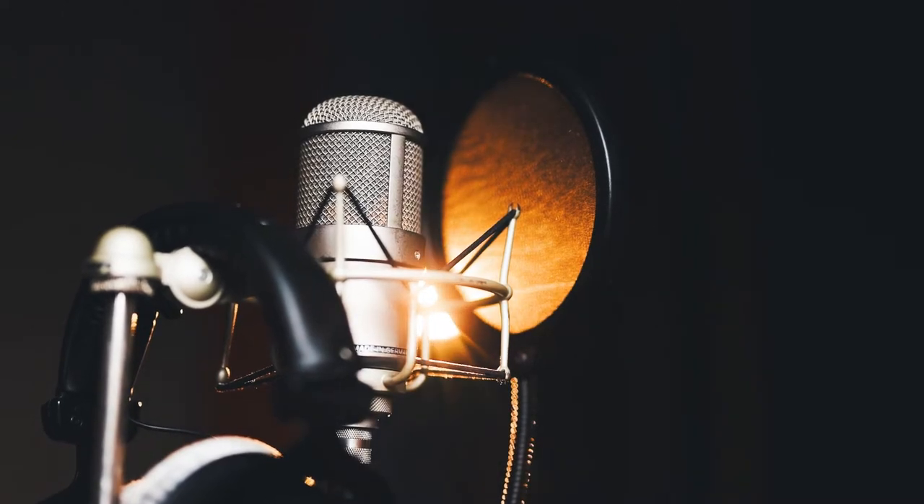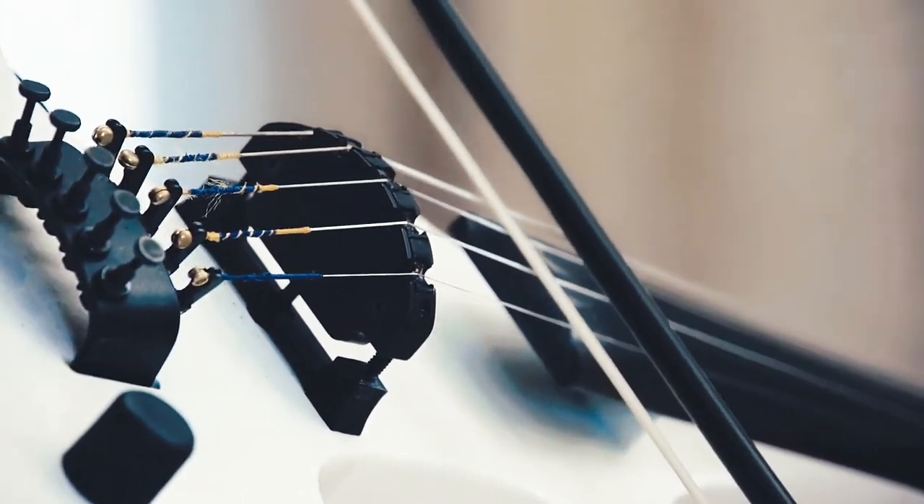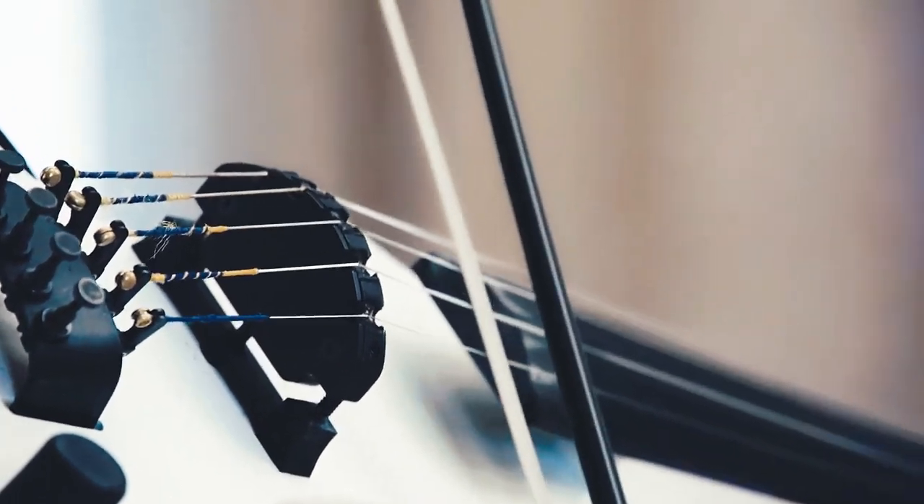There are two ways of amplifying a violin: pickups and microphones. They have their own pros and cons. Microphones are better at capturing nuance, but pickups provide a strong and isolated signal less prone to feedback. Due to space limitations, players used to only use either a pickup or a microphone.